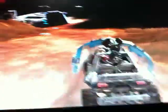The good news is you get a half armored warthog. Yeah, it's pretty cool.